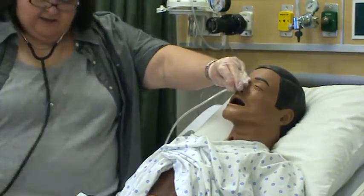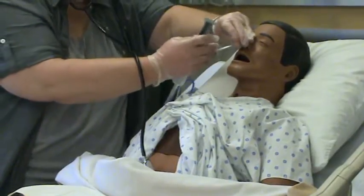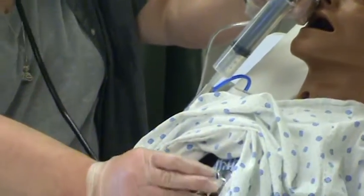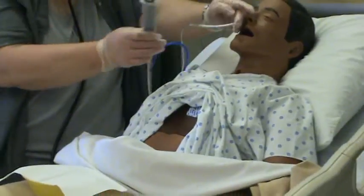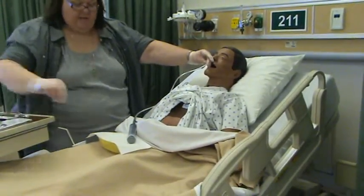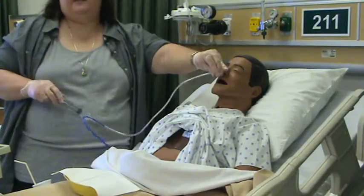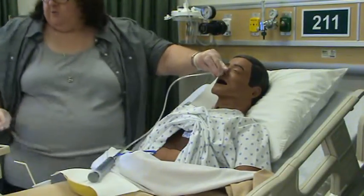I'll put the stethoscope in my ears and check to make sure I got this in the right place. I'll put it over the stomach. I heard the whoosh, so it is where it belongs. I'm also going to pull back real quick. Excellent — nice green GI contents. The tube's where we want it.